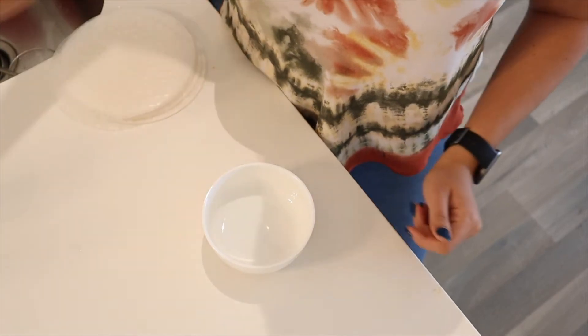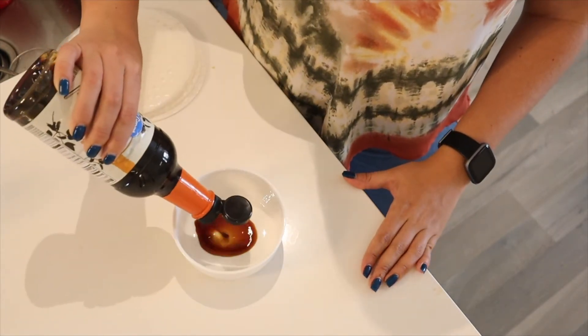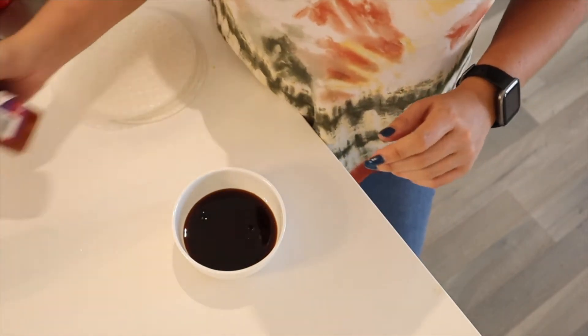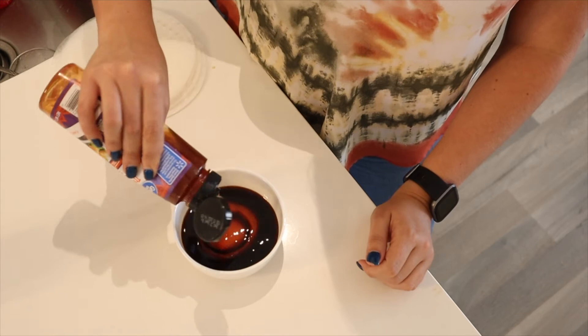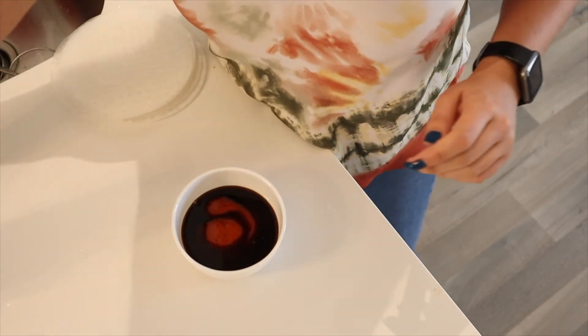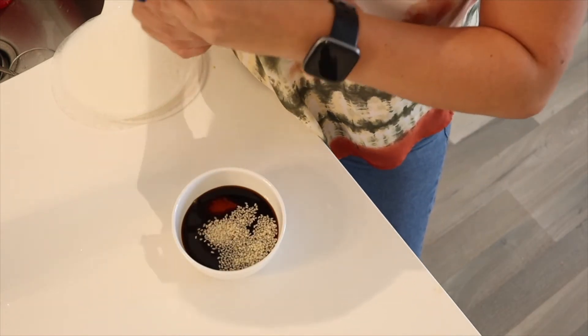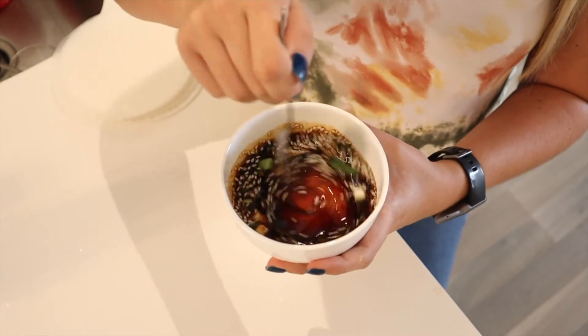While that is frying up, we're going to make the sauce, which is super easy. I'm going to add some teriyaki sauce, some sweet Thai chili — which I love — some sesame seeds, and some green onions. Mix it all up and give it a little taste test. Perfect — salty and sweet. Delicious.